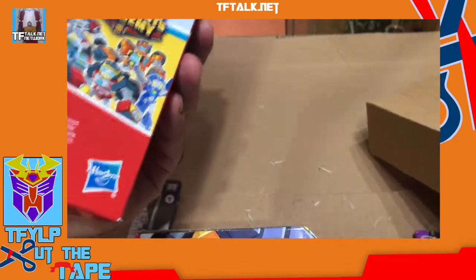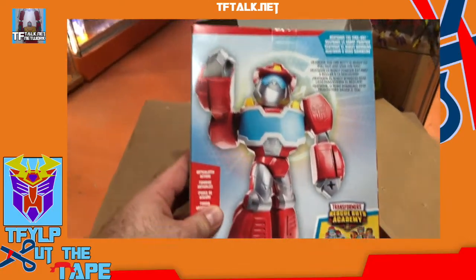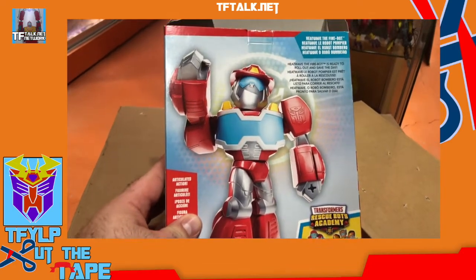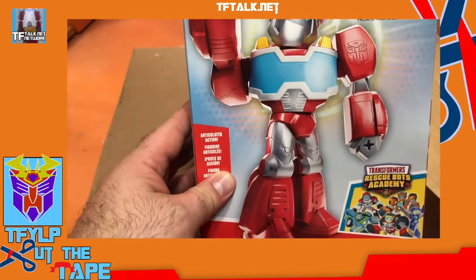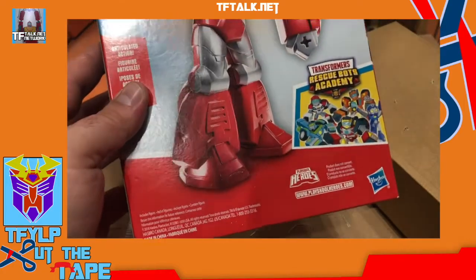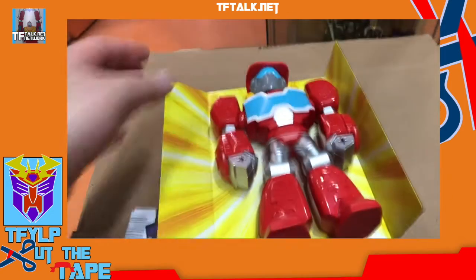This is really for kids — supposed to be a kid's introduction into the brand. Can we just keep this chocolate in the box? Yeah, we will, because that chocolate, Casey, is older than you are — you don't want to eat that chocolate. It says: Heat Wave the Fire Bot is ready to roll out and save the day. But what does that really tell you about Heat Wave? I mean, it's more of a bio than we get on anything else.